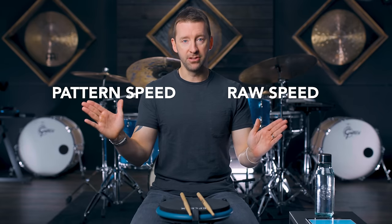Now, what do I mean when I say raw speed? When it comes to speed, I divide everything up into two categories. There's raw speed, and there's pattern speed. Raw speed is how fast you can do anything that requires zero thought. Double strokes are a great example, and that's what we're gonna be using today.